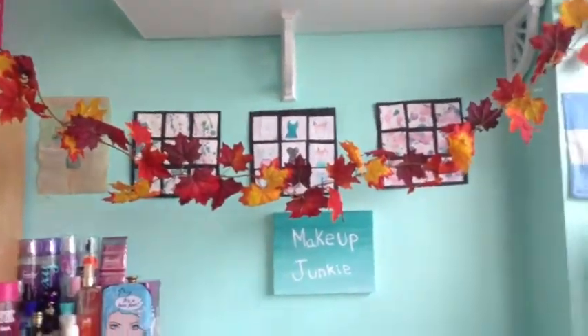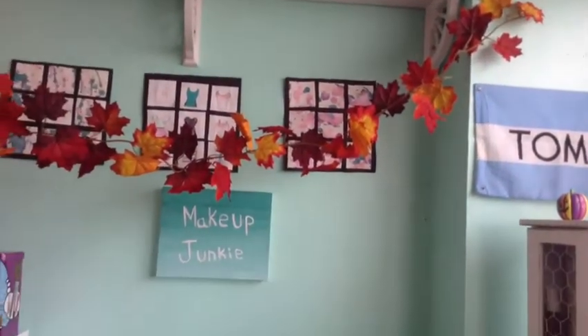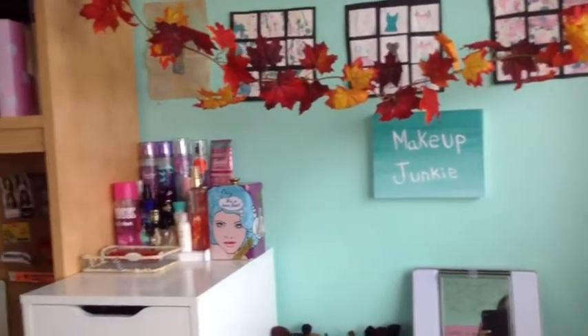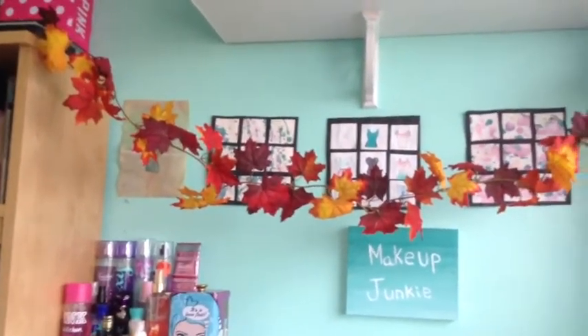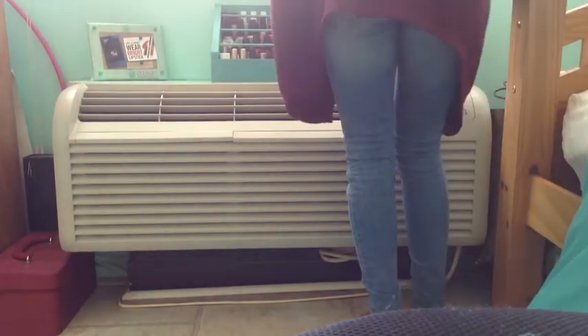The first thing I did was get some leaf garland and hung it up between my wall and my desk, over my vanity makeup section. I did show this in a haul from Walmart and I just think it looks really fall.